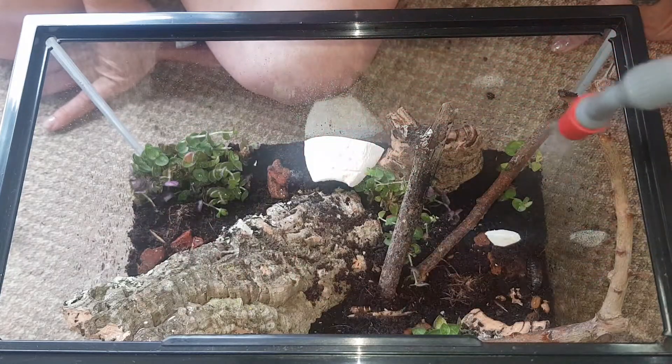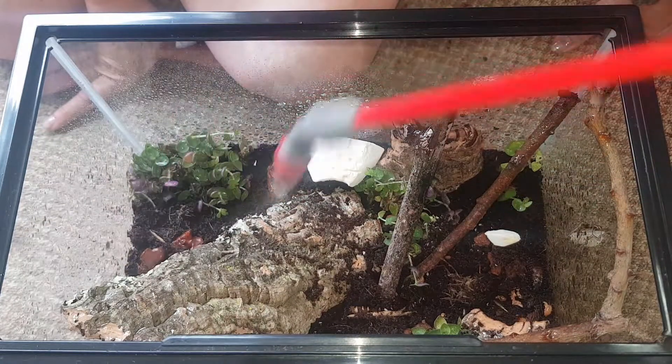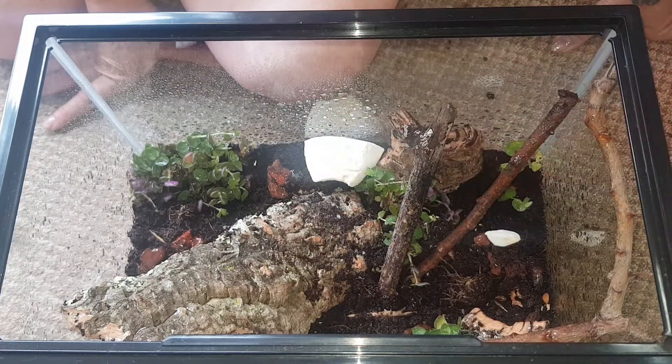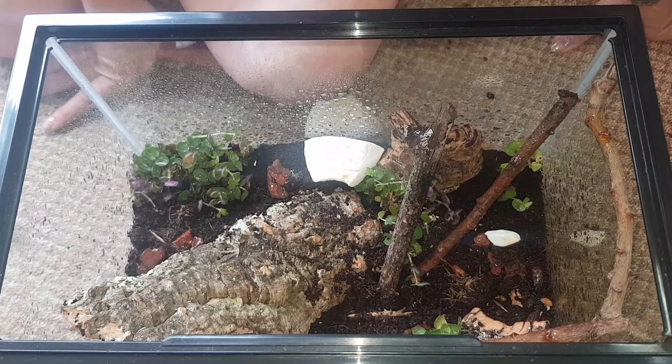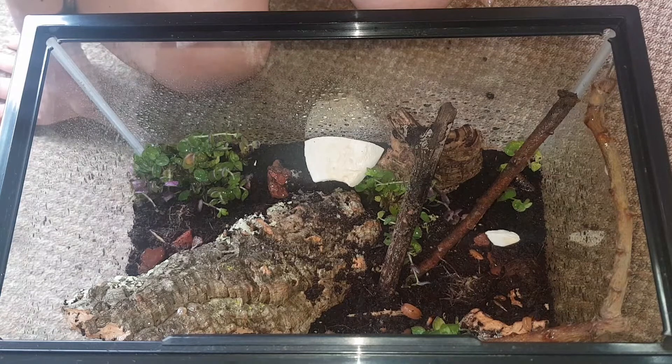There we go - that'll do. I need to put something over the top of it for now, otherwise it'll climb up that branch and bugger off. So now we have doobies, hissers, isopods, a beetle, and hopefully with the Morio worms in there, some more beetles.